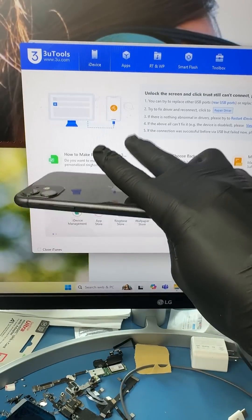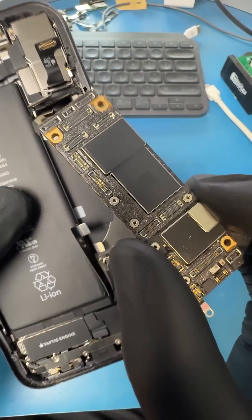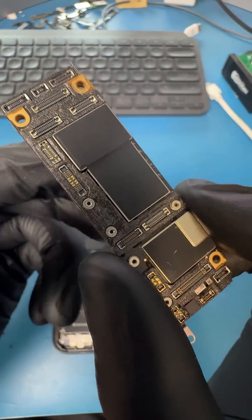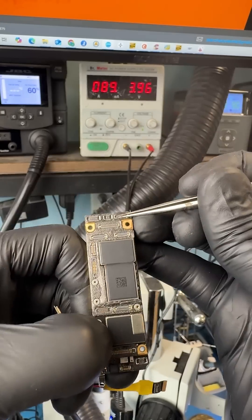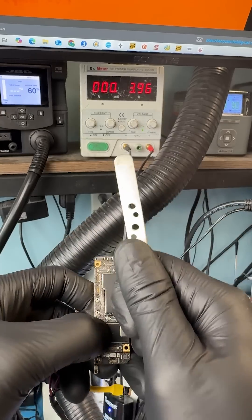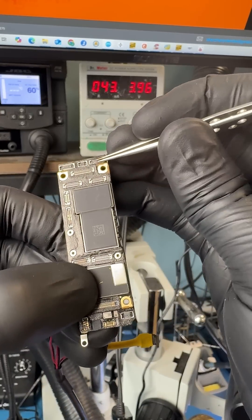Since there's nothing on the computer, let's take off the iPhone screen, remove the flex cables, and take out the motherboard for a proper diagnosis. When we plug the board into a DC power supply, we can see that the current jumps to about 130 milliamps, then drops to 0. This means that something is most likely disconnected on the board.